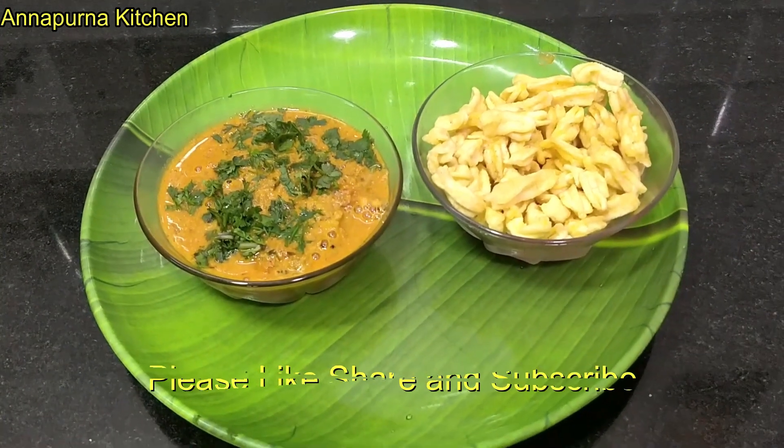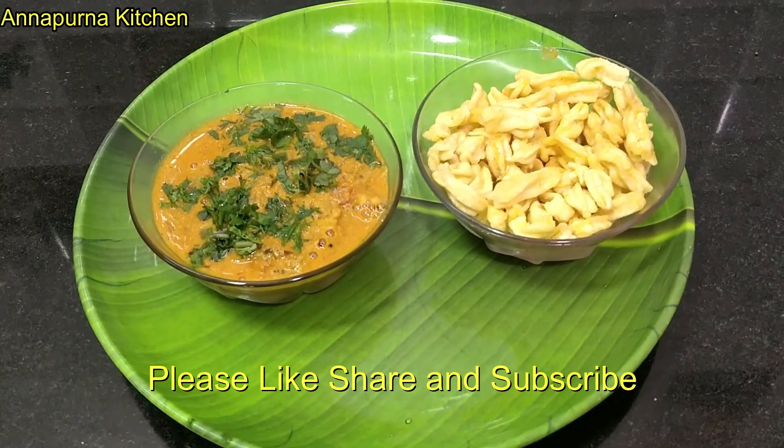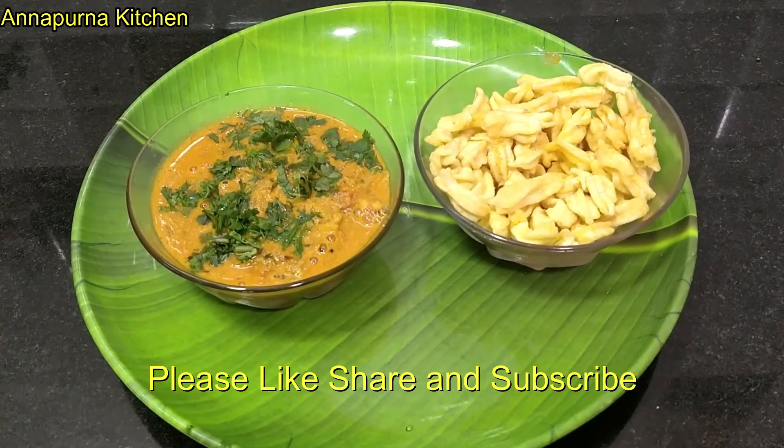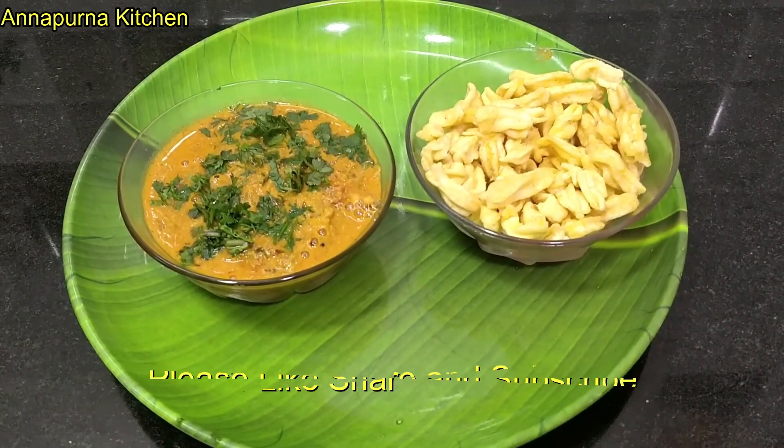Thank you so much for watching, and if you like, share and subscribe to our channel. Subscribe to the bell icon and then you'll get a notification. Thank you so much for joining us.